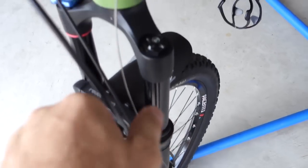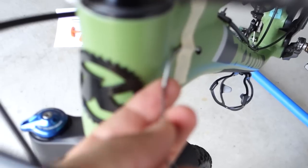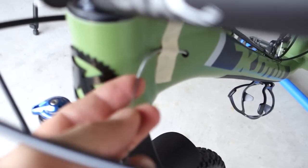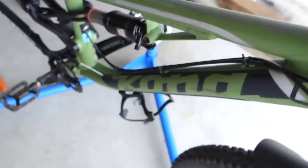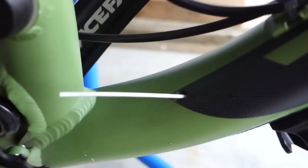I fed the cable through and this is where my little tubing comes in handy — see it's waiting for me right here. I just push it in and it's going to come out right here.